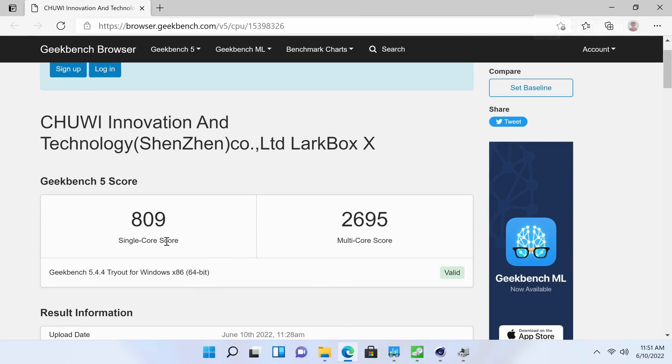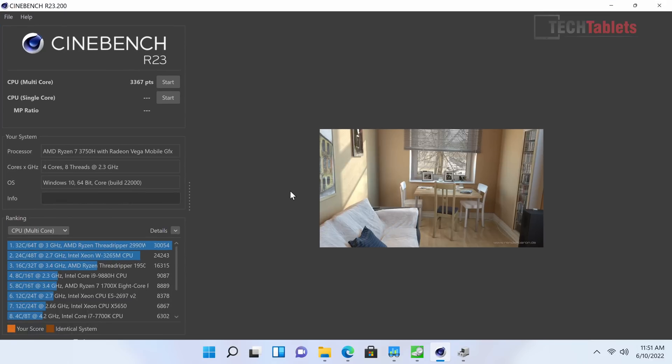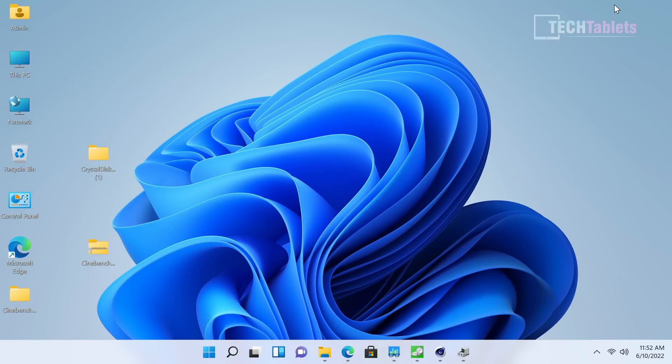A couple of benchmarks: the 25-watt power limit Chewy set means it's underperforming — scores could be a lot higher at 35 watts, which would have been ideal. Cinebench R23 results are also lower than this chipset is capable of. At 35 watts or 54 watts the scores would be better. For spreadsheets, office documents, and video playback it performs really well.